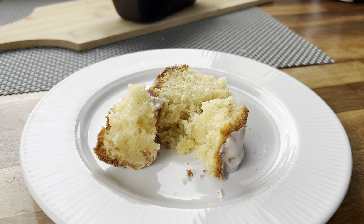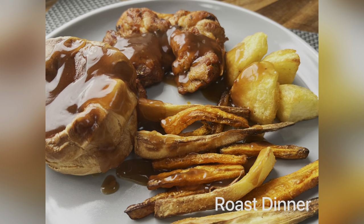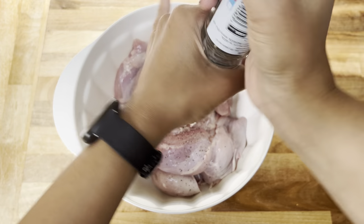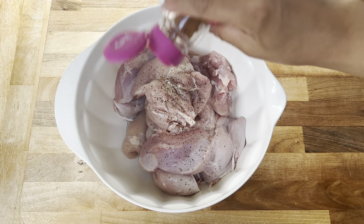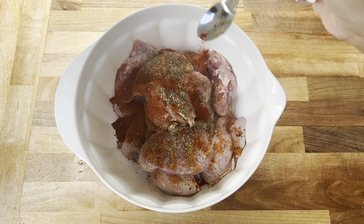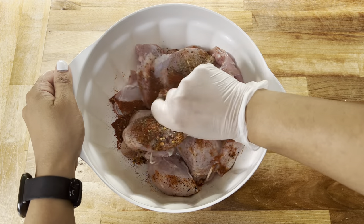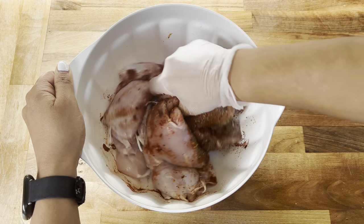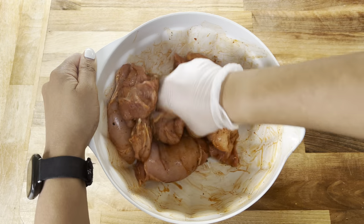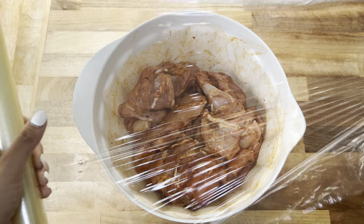Next up I'm cooking a delicious roast dinner, all in my air fryer. I'm starting with some chicken thighs — you can use any meat of your choice. I'm adding some salt, pepper, a little cajun seasoning, mixed herbs, paprika, and chili flakes, plus a drizzle of olive oil. Put on some gloves and give it a really good mix, making sure the meat is well coated in all those herbs and spices, then cover with cling film and pop into the fridge to marinate for a few hours.